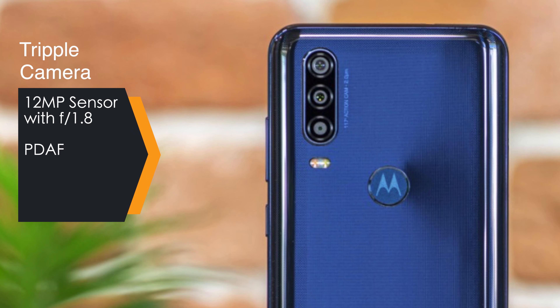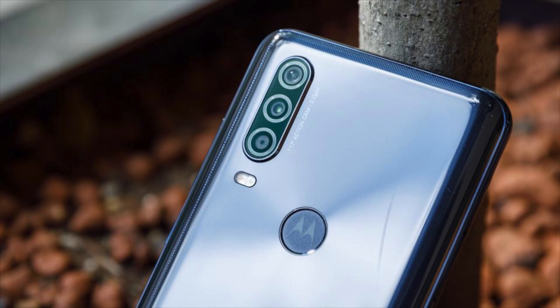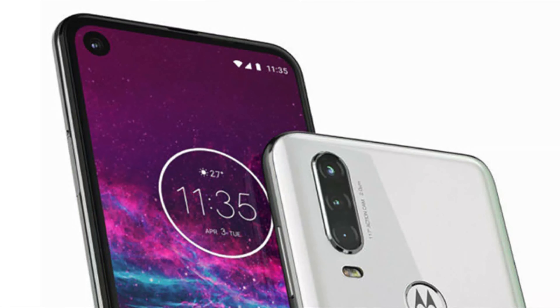Hardware-wise, both devices get a triple camera setup. Motorola One Action has a 12-megapixel main sensor with f/1.8 aperture and 1.25 micrometer pixel size, plus face detection autofocus. Mi A3 has a 48-megapixel IMX586 sensor with 0.8 micrometer pixel size and face detection autofocus. The ultra-wide sensor in Motorola One Action is 16 megapixels at f/2.2, while Mi A3 has an 8-megapixel ultra-wide at f/2.2. The third sensor in Motorola One Action is a 5-megapixel depth sensor, versus 2-megapixel in Mi A3.